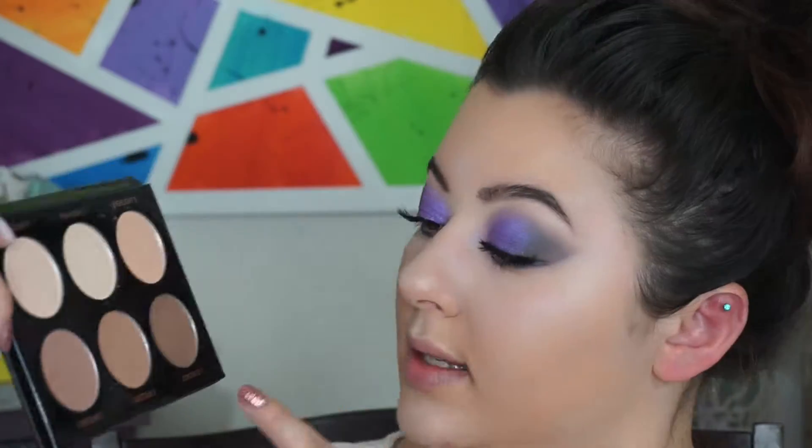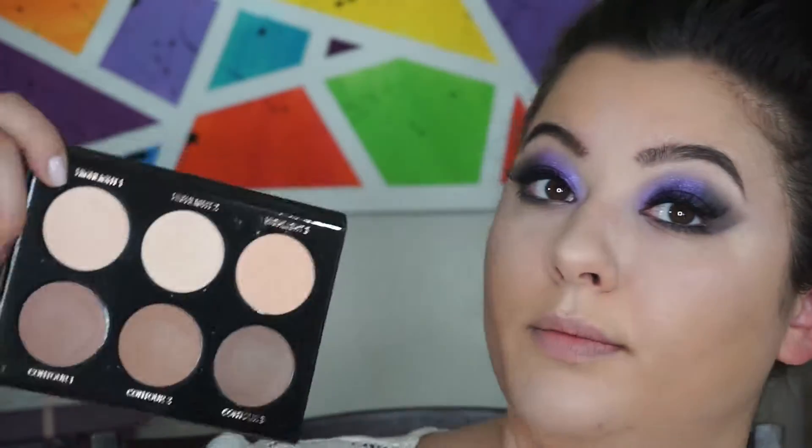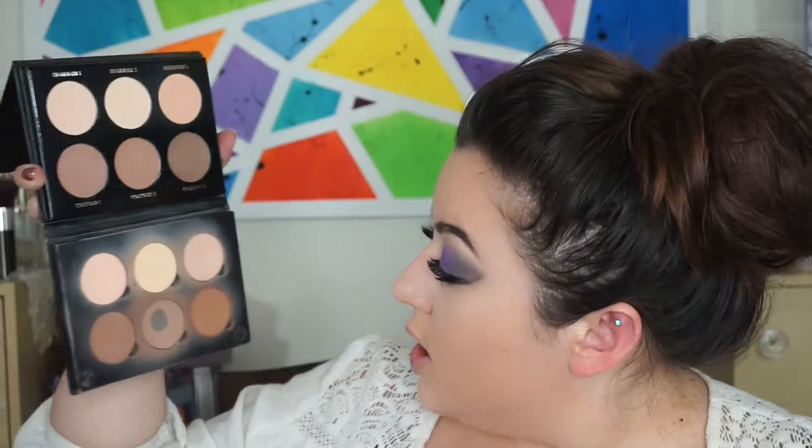The next product in the box is this highlight and contour palette by IBY Beauty. It's very similar to the Anastasia palette, but it has a mirror, which I really like. It has a really taupey shade, which is great, and it retails for $40. I'm going to take the highlight shade to set my under eyes. Let me grab my Anastasia Beverly Hills contour palette to compare the two.